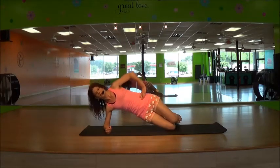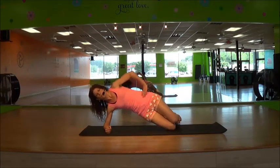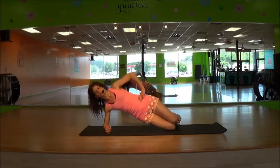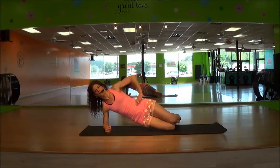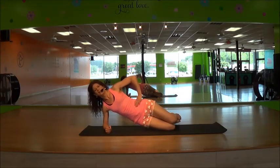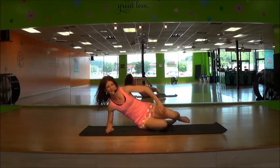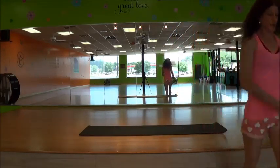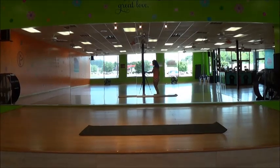Keep going. Two, three, two, last one. Bring it down, bring it down. One, two, three, two, one.